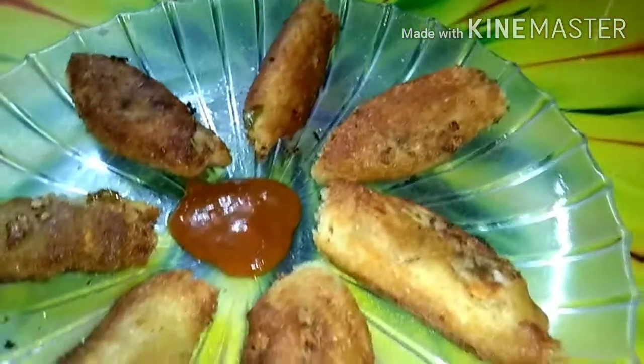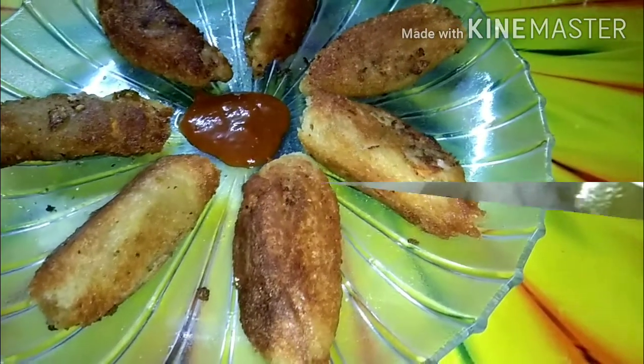Hi guys, welcome back to our channel. Today I am going to show you bread finger. The ingredients are: 1 onion, 2 green chilies, 1 small carrot, and half a capsicum.